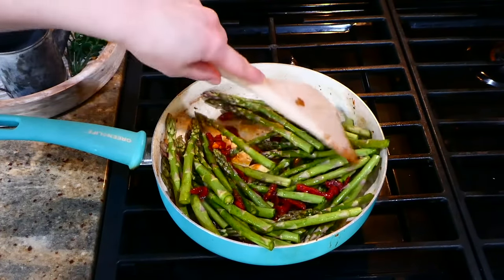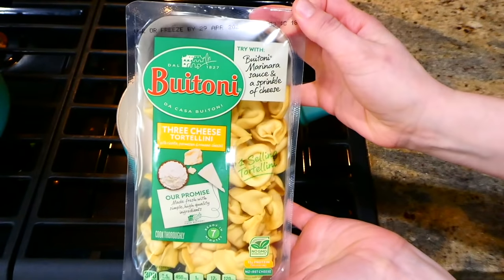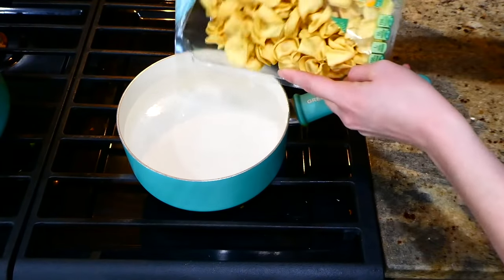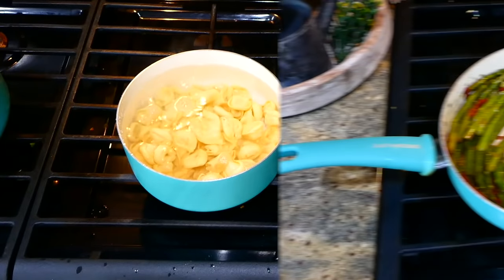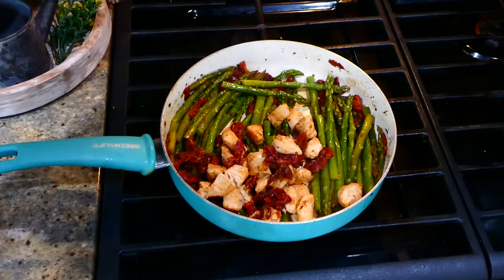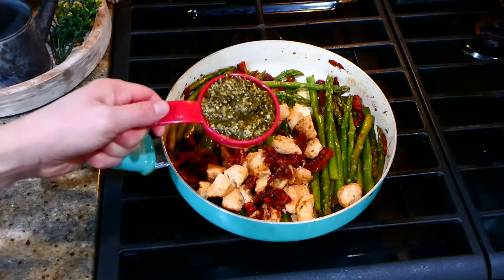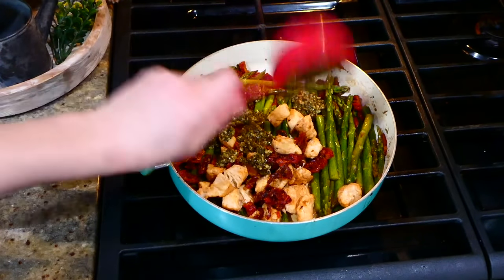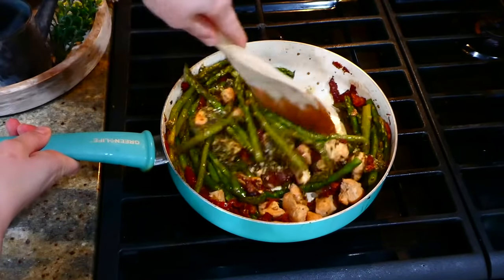You're going to cook this for about five to ten minutes until the asparagus is nice and tender. While the asparagus is cooking, I'm going to take this time and boil my nine ounces of cheese tortellini. Now that I have my asparagus to the tenderness that I like, I added back in my chicken that I cooked up previously, along with a third of a cup of basil pesto. You could add more or less pesto depending on your preference.